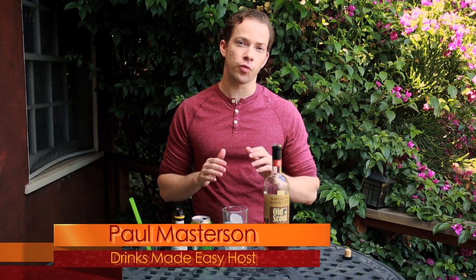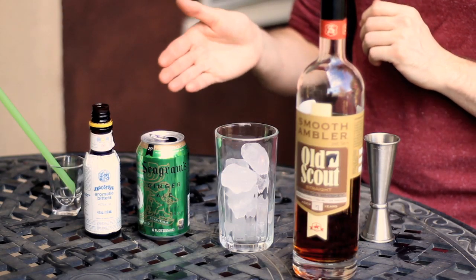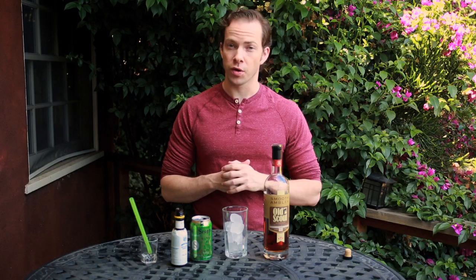Today on Drinks Made Easy, we're making a great three-ingredient cocktail that's had a lot of different variations over time. One even without alcohol, but this is the most common modern version using bourbon, ginger ale, and bitters. It's called the horse's neck.